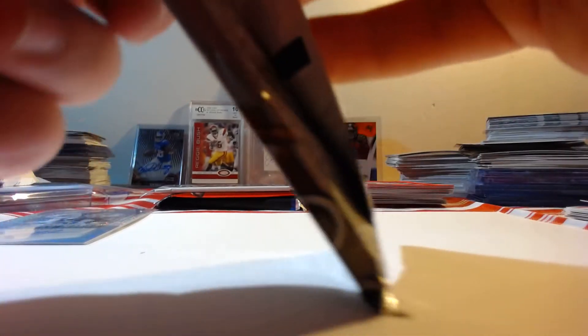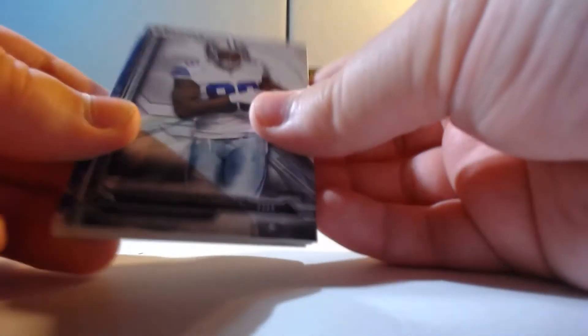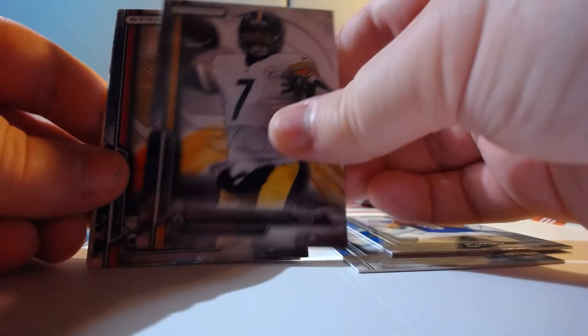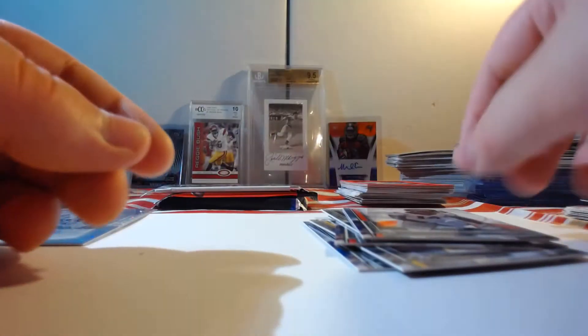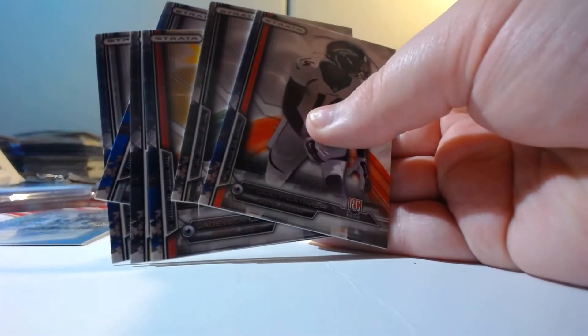Gotta finish this now that I started it, right? Strata: Dez Bryant, Matthew Stafford, Roethlisberger, Jadeveon Clowney rookie, Jason Pierre-Paul rookie, and a Cody Ridemayer rookie. Sorry, that probably didn't show up too well because my hands are creating a shadow. Some cool cards there for Strata.